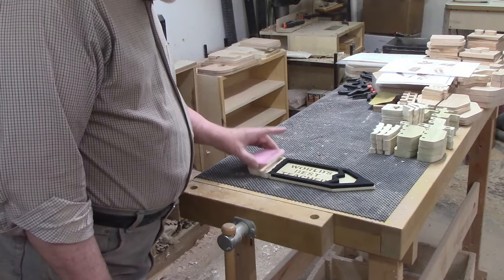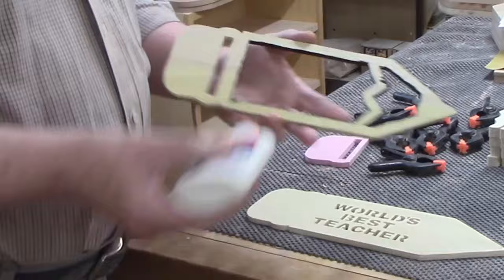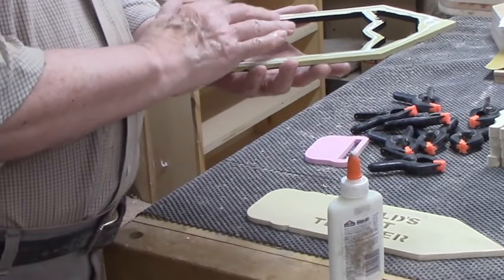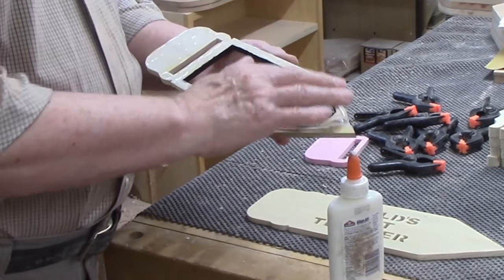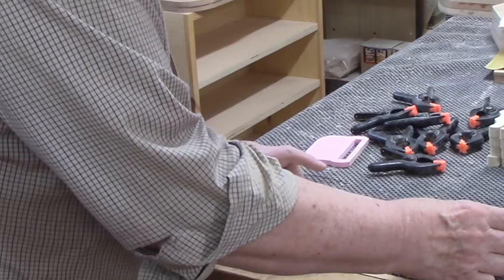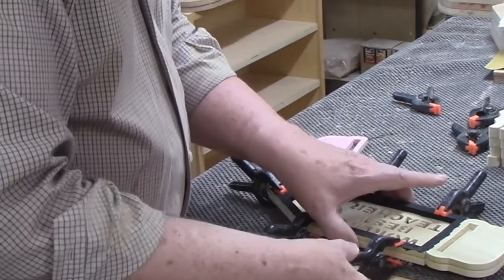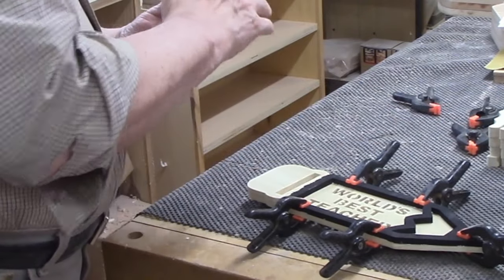This glue-up is about as simple and easy as it gets. You have the bottom layer with 'World's Best Teacher' cut from it, the middle layer — the pencil shape with black trim — and the top layer for the eraser shape. I like to use white glue for most projects because it dries clear. I buy it in gallon jugs and refill small bottles from the jug. The small bottle's tiny tip is perfect for spreading a bead of glue on small areas. Since the glue is water-based, I can use my finger to spread it around. I like to use spring clamps: they're inexpensive, easy to use, and avoid the problem of F clamps where the pad can turn and cause parts to move out of alignment.